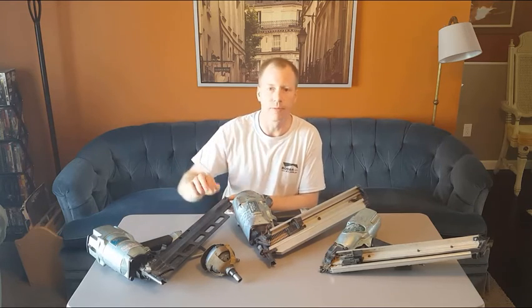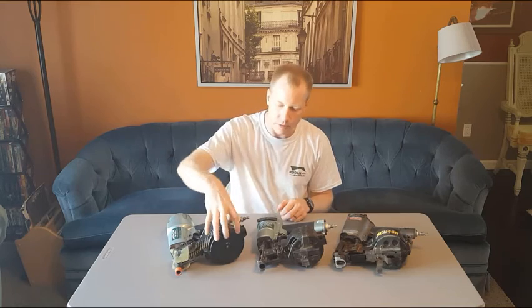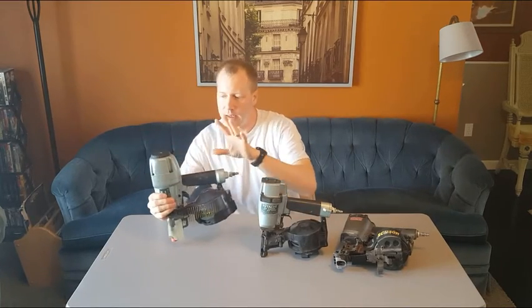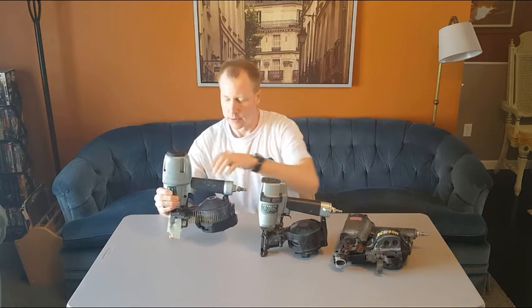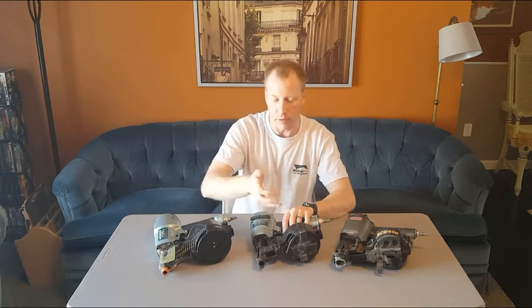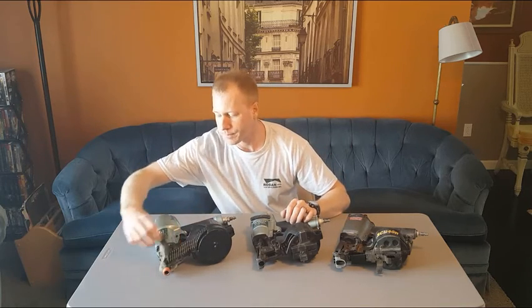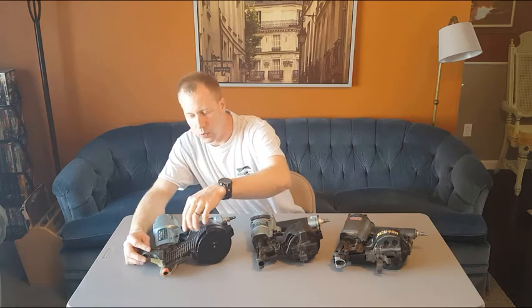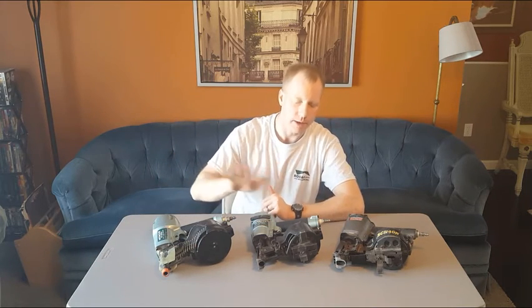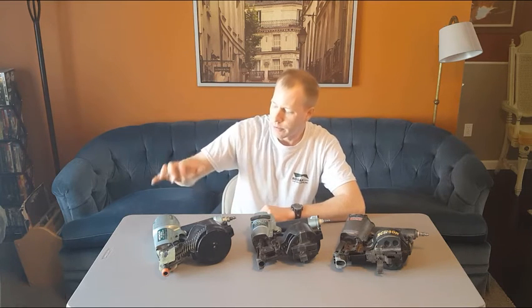Moving on, we're now looking at the exterior finish of a building. With the structure framed up, we're looking at putting the roof on and installing siding and trim. These three guns are all coil nailers, which is where you see those round drums on them. They can hold a lot of nails in the magazine — the nails come collated with metal wire and actually break off that wire as you drive them — so you can do a lot of work without constantly reloading.